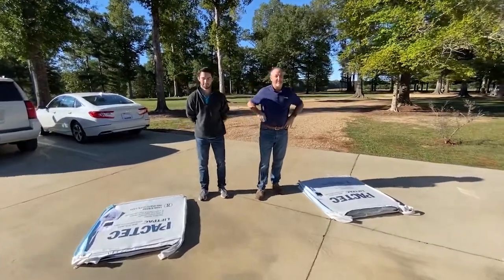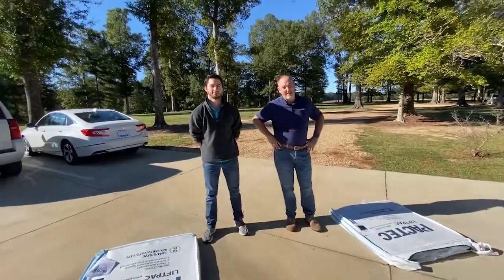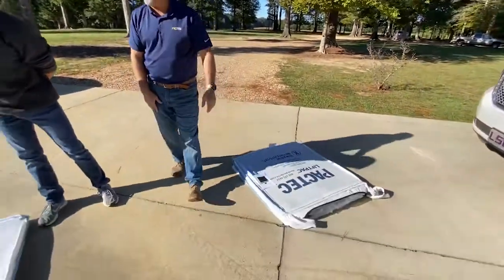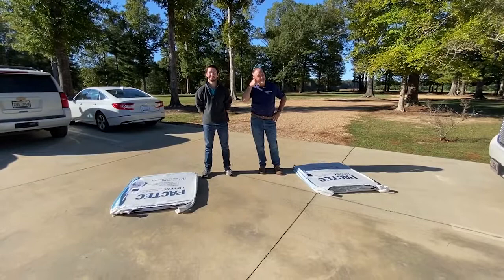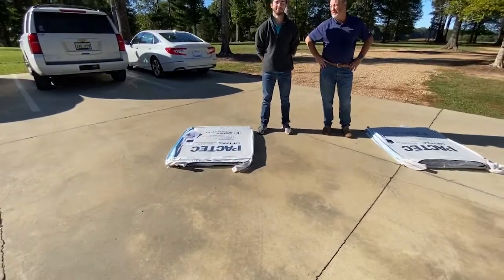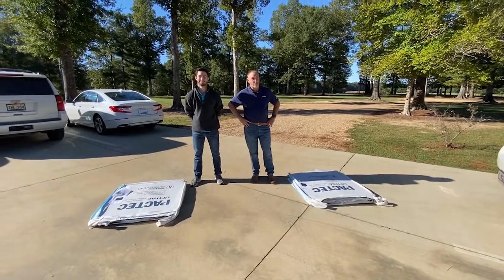Good morning, everybody. We're out here at Pac Tech headquarters in Clinton, Louisiana on this beautiful fall day to do a battle between young and experienced — old — in a battle of the box in a bag. These two have challenged each other to see who can set this thing up from flat, the way it ships, to ready to use. Ready, fellas?